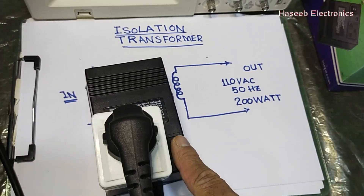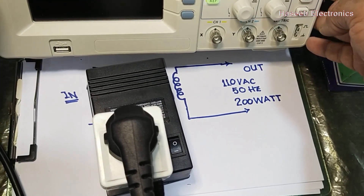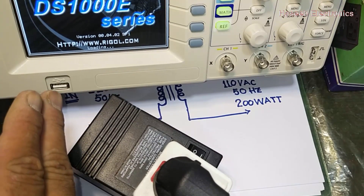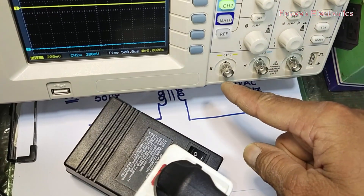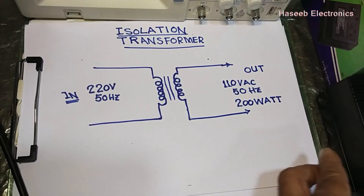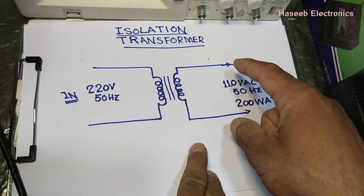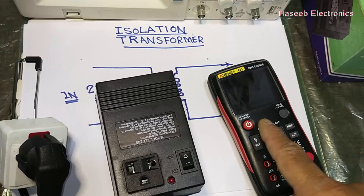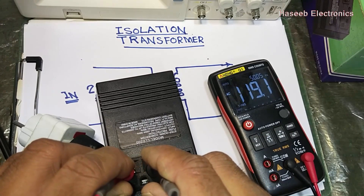Now I want to turn on power, so I am connecting through this adapter. Power on. Now our oscilloscope is safe. We can connect the oscilloscope to any signal because the scope is isolated — we have one winding at the input side and the second winding at the output side. Measuring AC voltage again: it is 119 volts.